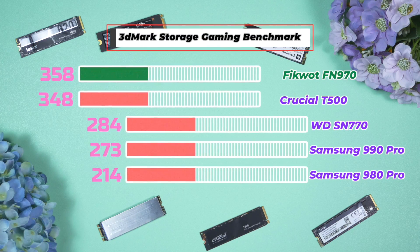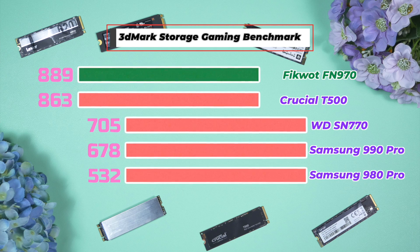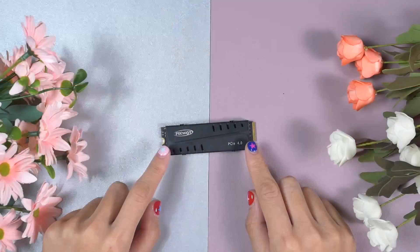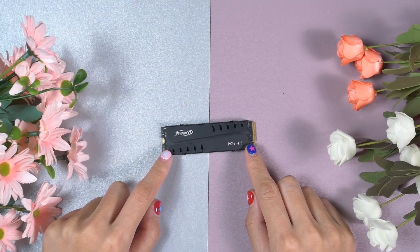I tested the gaming performance of the Ficoat FN 970 using the 3DMark Storage Gaming Benchmark. The FN 970 is as good as the Crucial T500 and has performed better than the Samsung 990 Pro. In different benchmarks, different drives perform better — in gaming the Crucial T500 beats the 990 Pro, and in other benchmarks the 990 Pro is better — but the Ficoat FN 970 is consistently better than the others, offering very steady and stable performance across all tests.